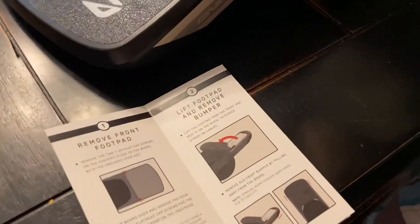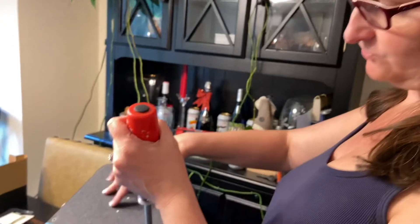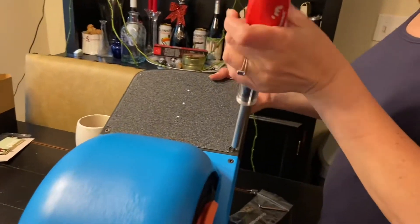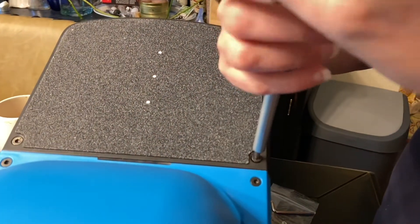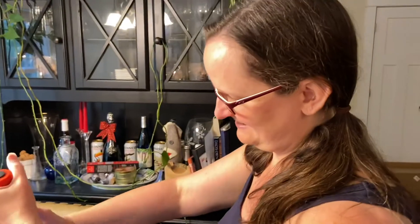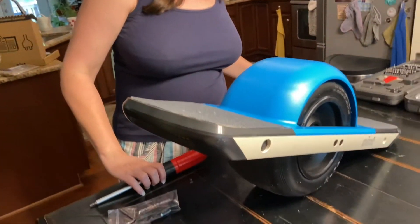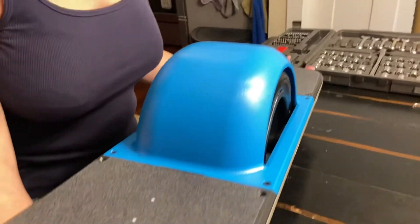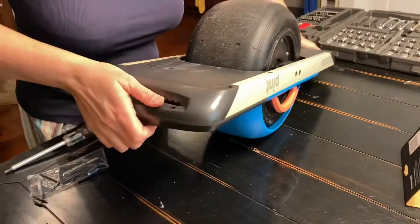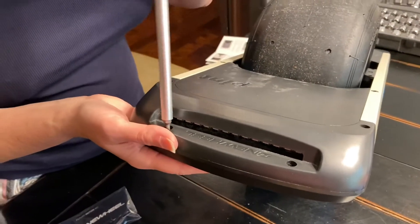Next thing we're doing is changing the bumpers. Surprisingly, the first thing you do when changing the bumpers is remove the screws on the front foot pad. The foot pad is a key part of the whole thing, and the instructions kind of scare you — but this equipment is all made by OneWheel, not third party. So I remove those screws, then flip the board over, and remove all six screws holding the bumper on.